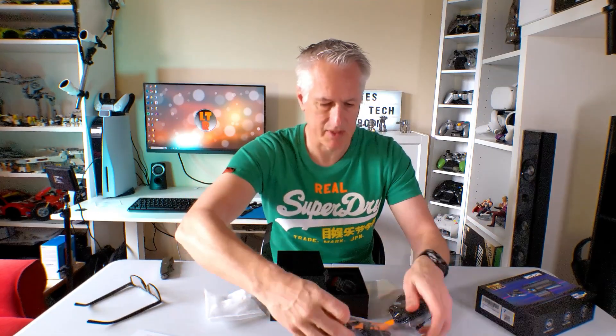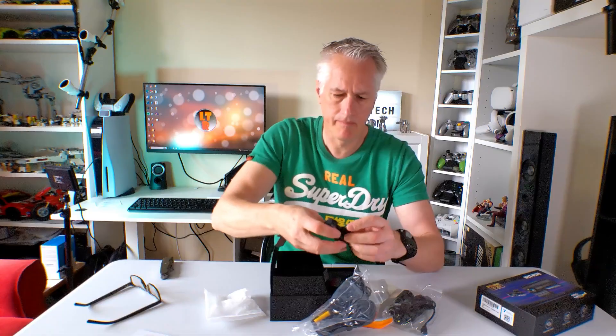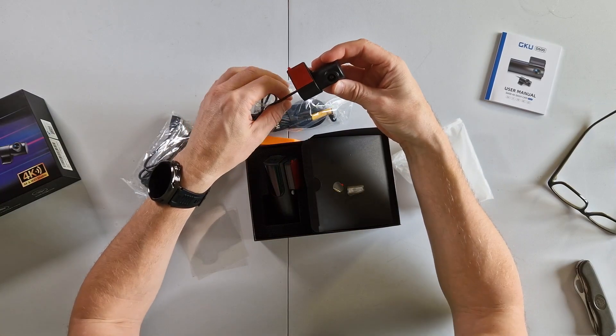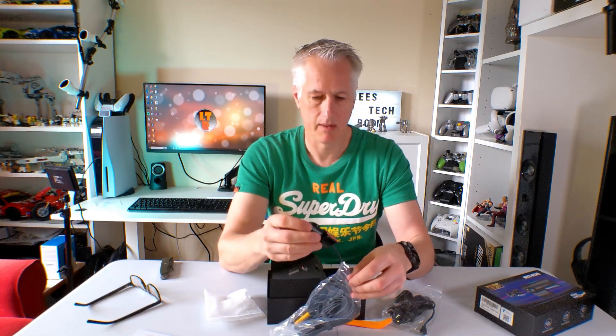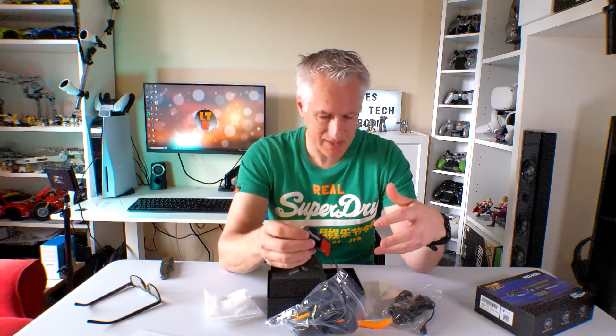Let's have a look at the rear camera. There it is — that will stick onto the back window somewhere. I'm going to install it on my work van because I'm forever getting people pulling out in front of me, and I use the van more like my car.